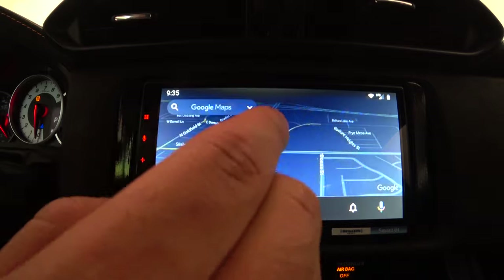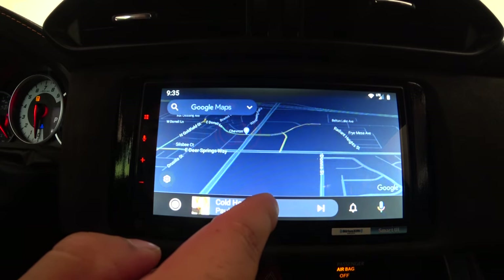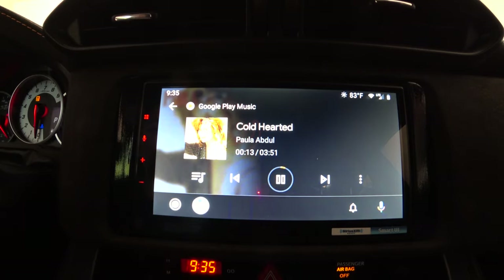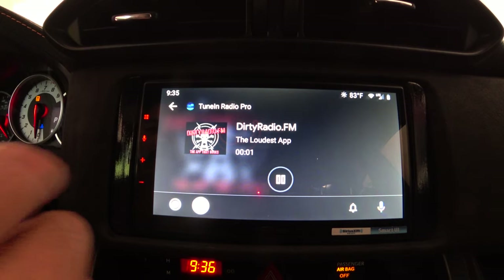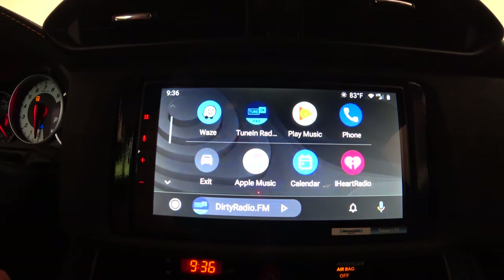From the main screen, you can switch between Maps and Music — these are the last two apps used, so they toggle back and forth. Hitting play on Google Play Music starts playback. The sound is turned down for copyright reasons, but this is the standard Google Play Music interface. Note that Google is replacing Play Music with YouTube Music. TuneIn Radio is another option — it buffers and then plays. You can also use Waze for navigation within Android Auto.